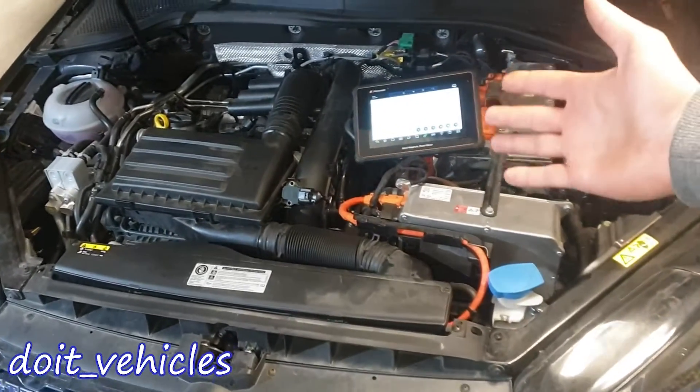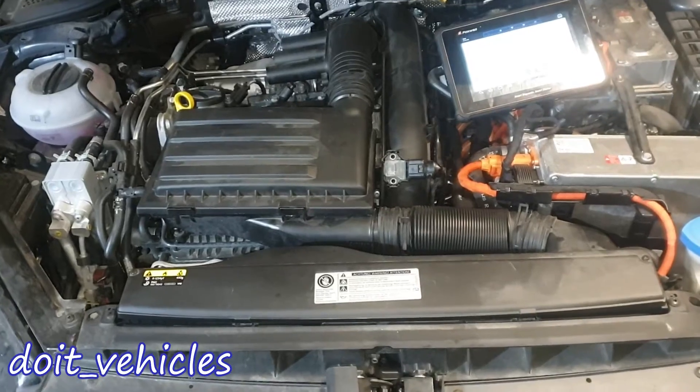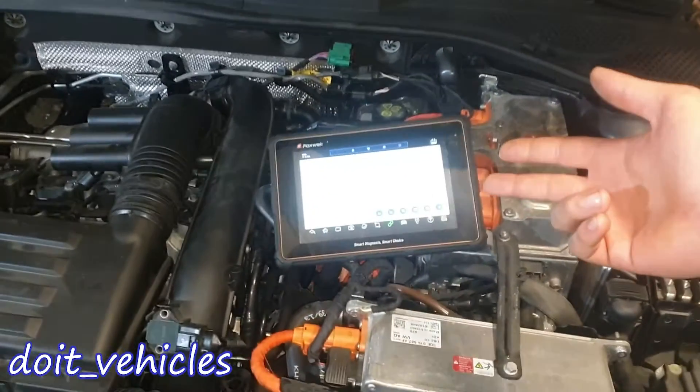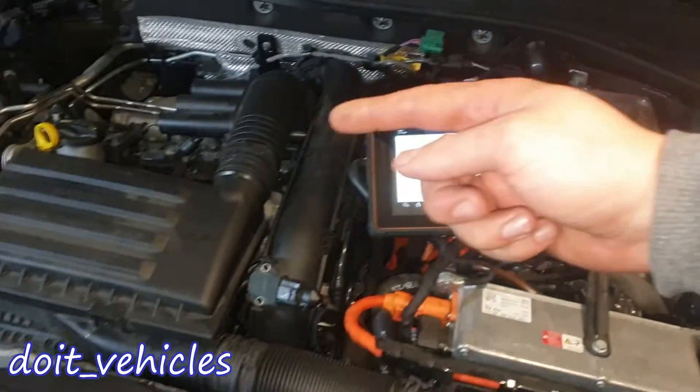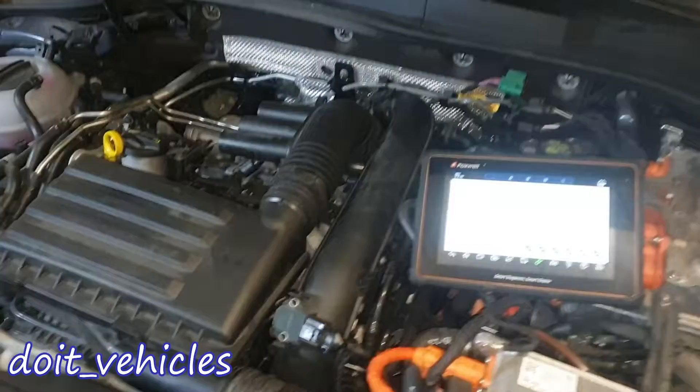Today's video is about the fuel pressure sensors from a Volkswagen Hybrid with a 1.4L gasoline engine. We've got 2 fuel pressure sensors, and we're gonna see how to read the live data and check the voltage values at the connectors. Let's see first where they are located.